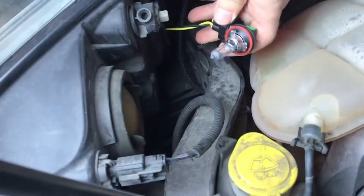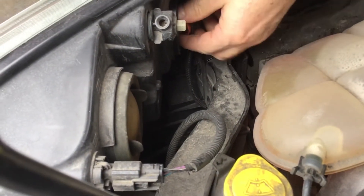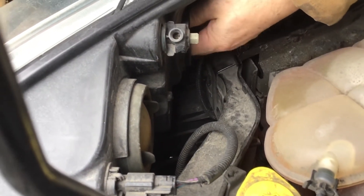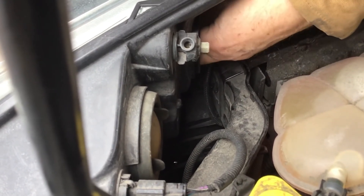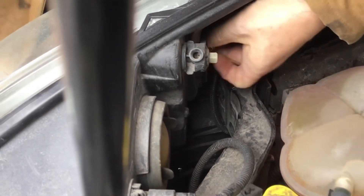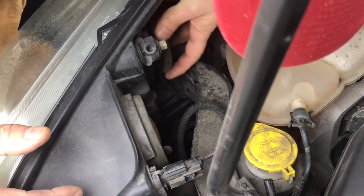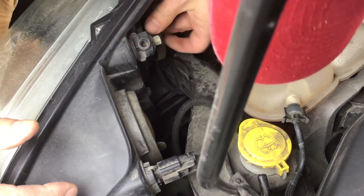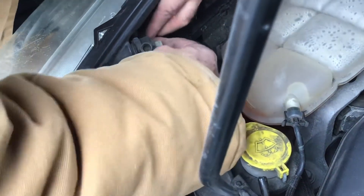Then you replace it with a new light bulb and insert it back where it was placed. Turn it to its locked position, make sure it's secured, and then put the cap back on like this.